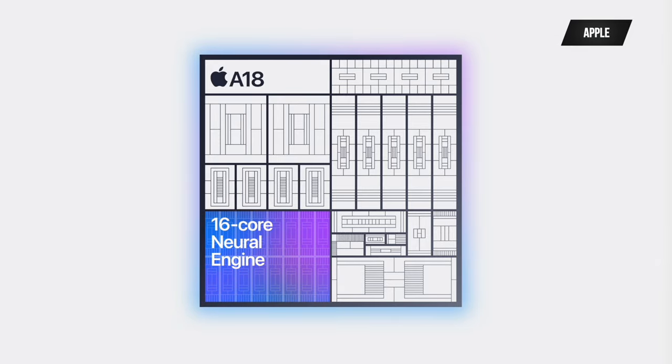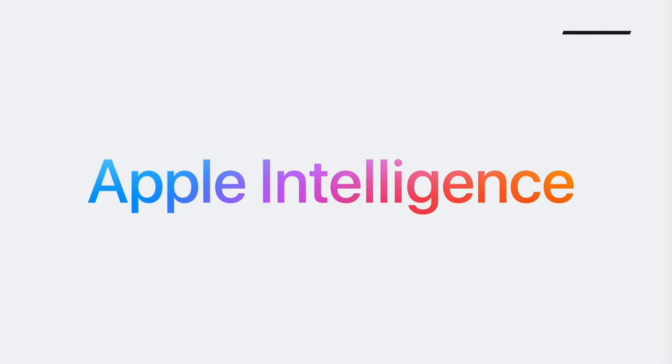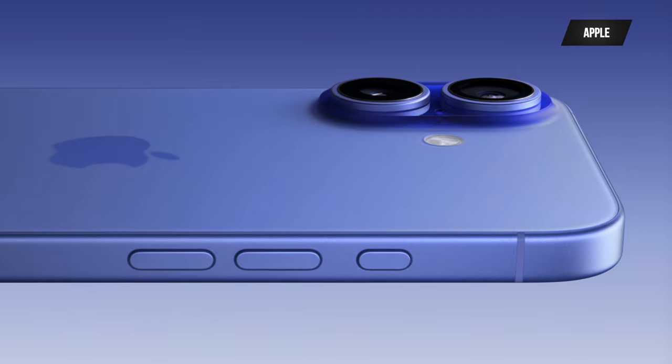The A18 chip powers Apple Intelligence — the whole push of this event — using 30% less power compared to the iPhone 15. You also get 8GB of RAM, which is the requirement for Apple Intelligence. The A18 chip brings better battery gains along with a larger battery. The iPhone 16 is going to be a pretty good phone — I'll be doing unboxings and getting all the colors so you can decide which to go with.